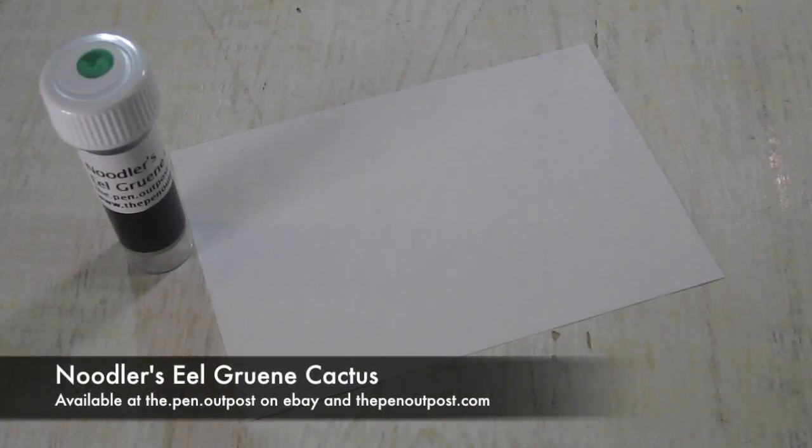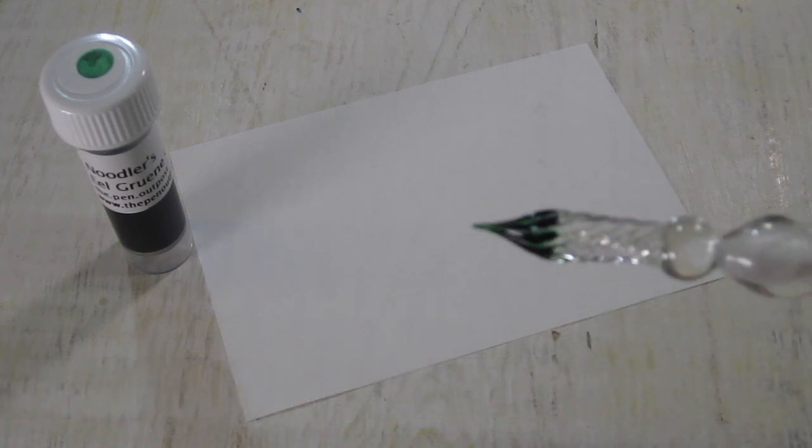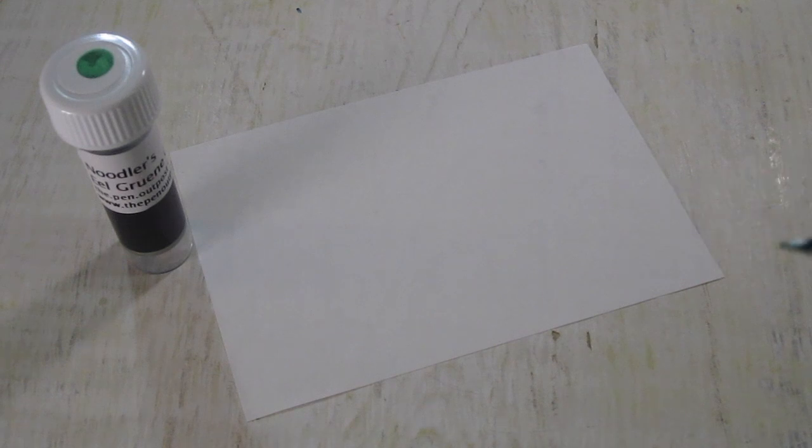Hey folks, this is Mike at the Pen Outpost. For this video, we're going to be working with another ink in the Noodler's Eel series. They're lubricated inks. This one is Gruen Cactus, which is green, basically.